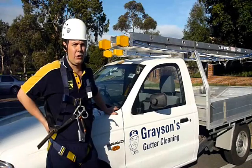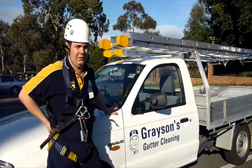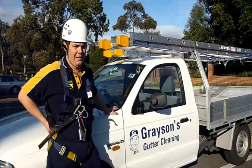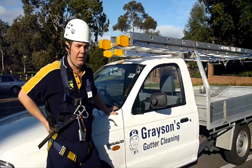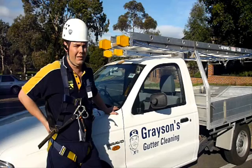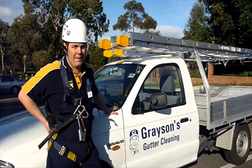Roof gutter cleaning can be the most dangerous job around the home and many people hurt themselves trying to clean the gutters. Before cleaning gutters, you should ensure that the person doing the job is properly equipped and trained. If you hire a professional to do the job, you might want to ask if they are fully insured and OH&S compliant. Australian safety laws are very complex in roof work. Thank you for watching and stay tuned because we have more videos coming.